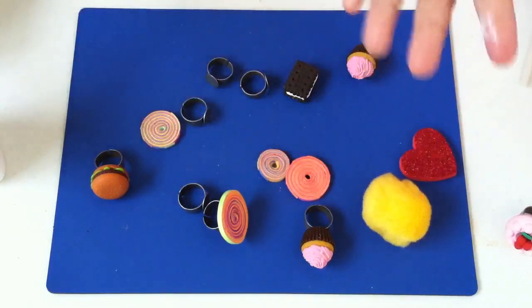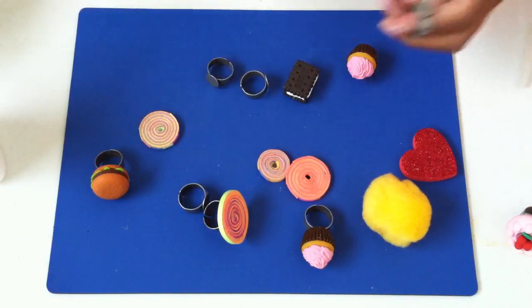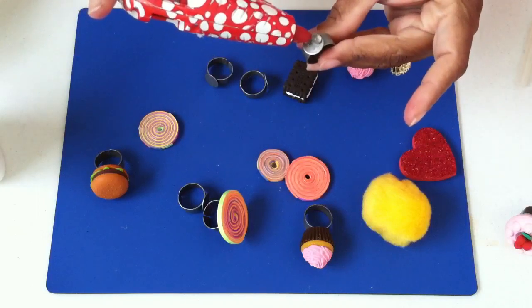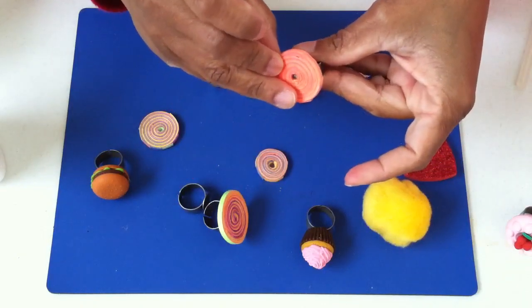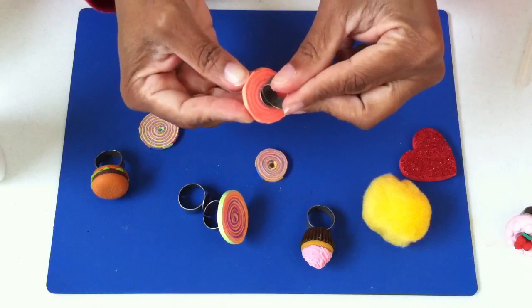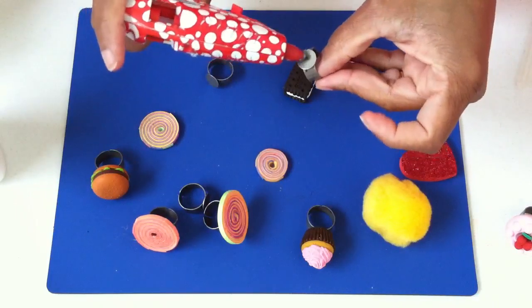Let me set this over here to dry and get back to finishing these. So once again, you've got your ring back — my fingers are sticky but I'll get that off — a little bit of hot glue, take one of your round discs, and you're just gluing it on there. It's just that simple.